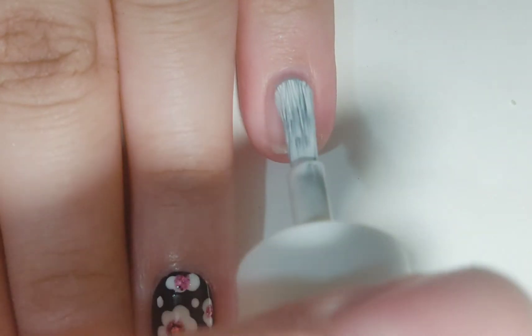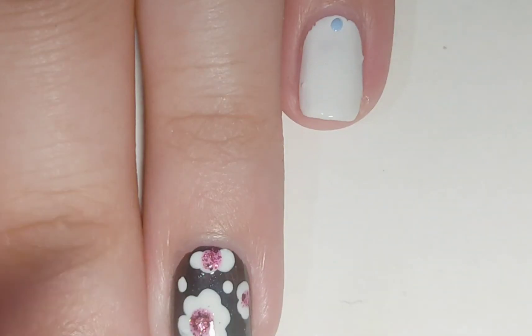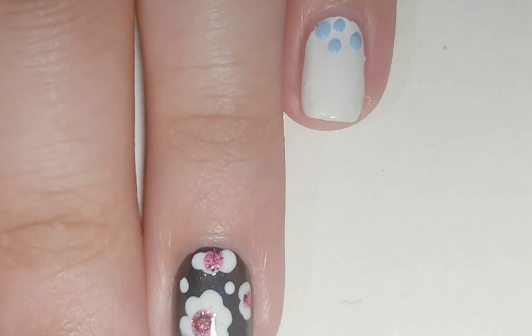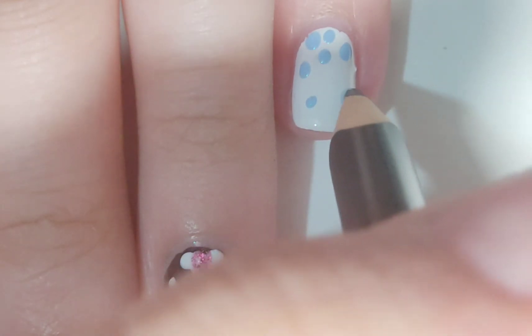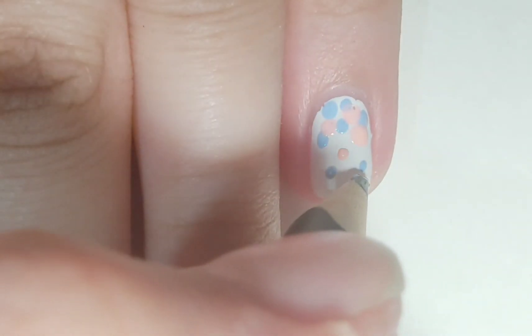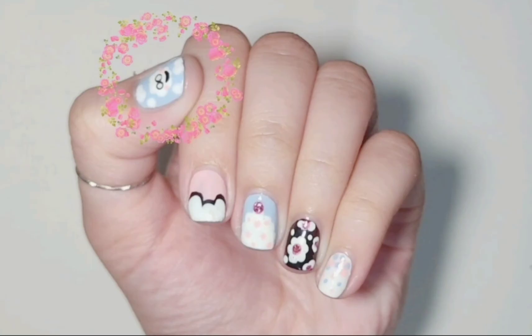The next design is a dots gradient. Apply white base on your nail like so. Then using a pencil dipped in blue nail polish, make dots on the bottom of your nail — more dots at the bottom while less as you move upwards. Do the same thing with your other color; mine is pink. After that you'll get something like this. Apply top coat and move to the next design.